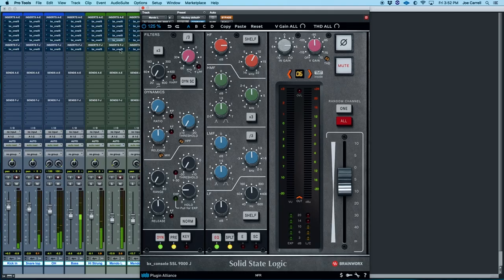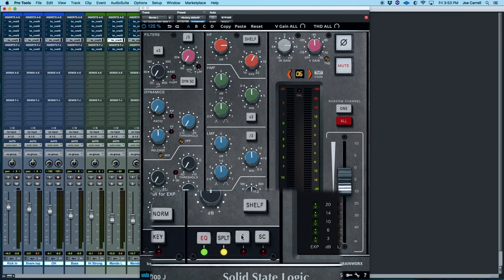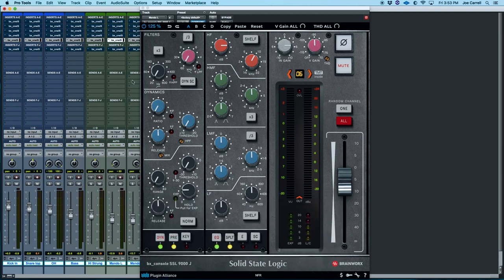You hear how that comes alive? We still have that signature SSL punch and that mid-range thing, but all of a sudden that top octave and bottom octave just take on a whole new life that the 4000 console never had. Now I'm going to let a couple bars pass and then switch to the alternate EQ curve — the E button at the bottom of the plug-in — after about two or three bars.